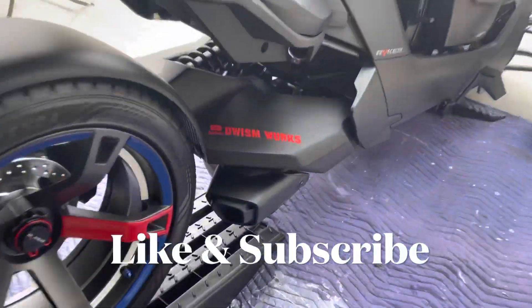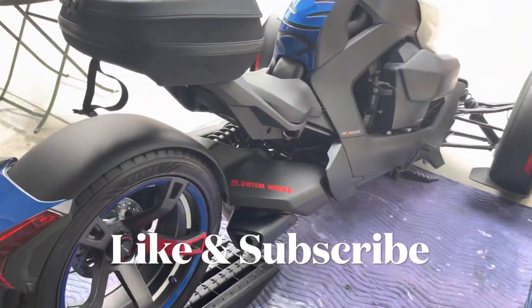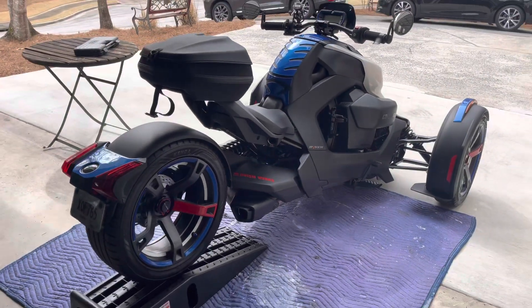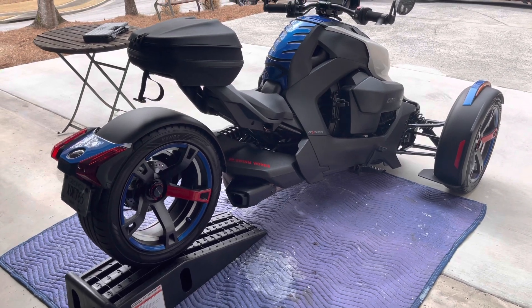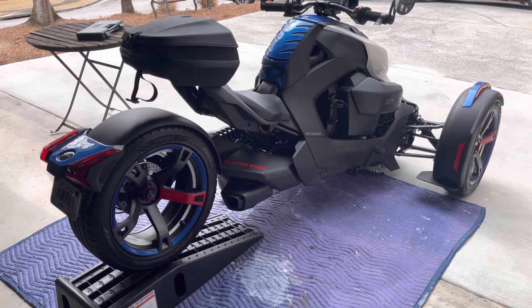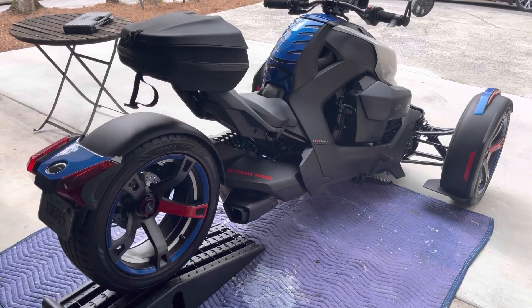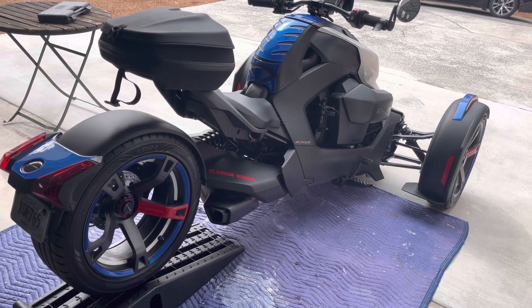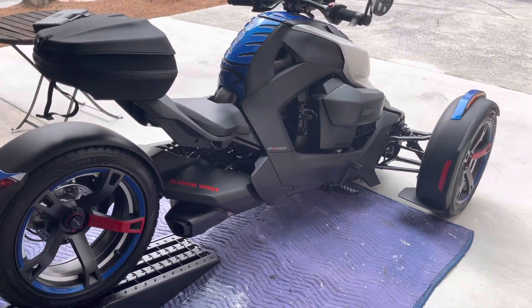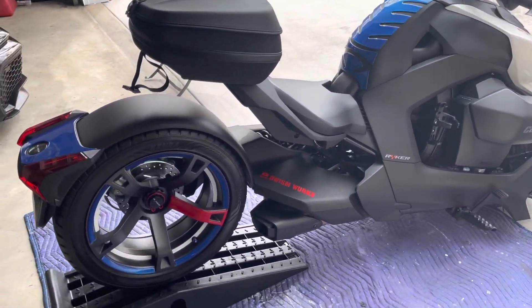Welcome back to Wisdom Works! Just a quick video on the new exhaust system that I'm getting ready to install on the bike. I'm super excited and super pumped about it — I just can't wait to see what it sounds like once I install the new exhaust.